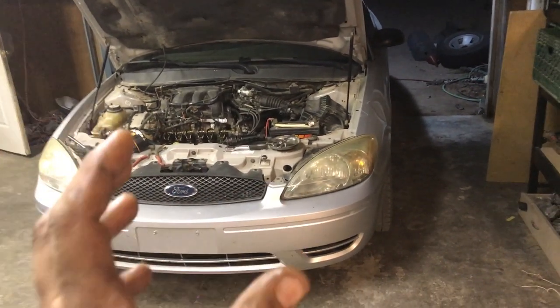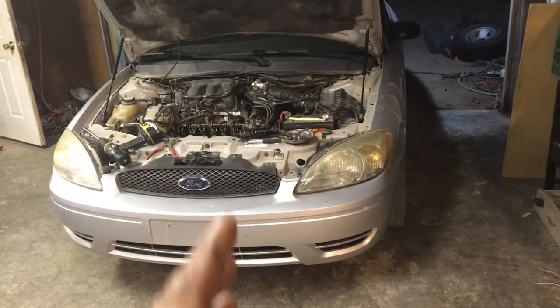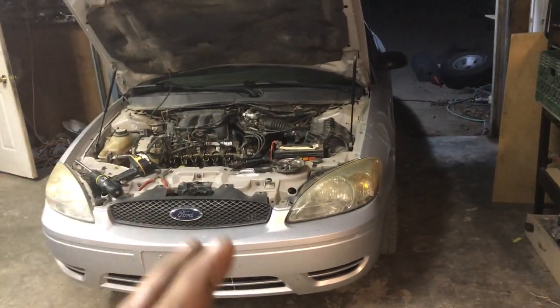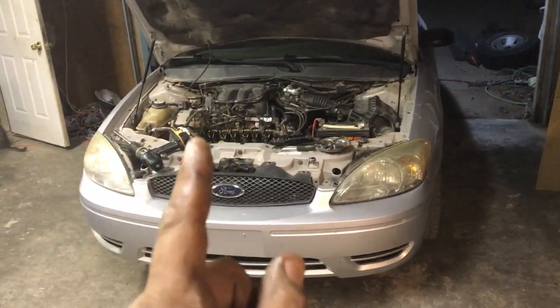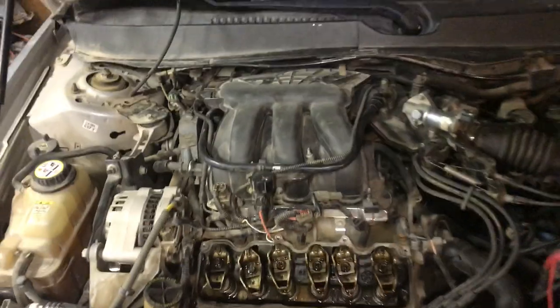Thanks to a buddy of mine who pointed me in the right direction. I took a trip to another town, stopped by to visit him, and he pointed me the right way. I got home, popped the valve cover, and let me show you what I found. Even though this is very rare, it can still happen.